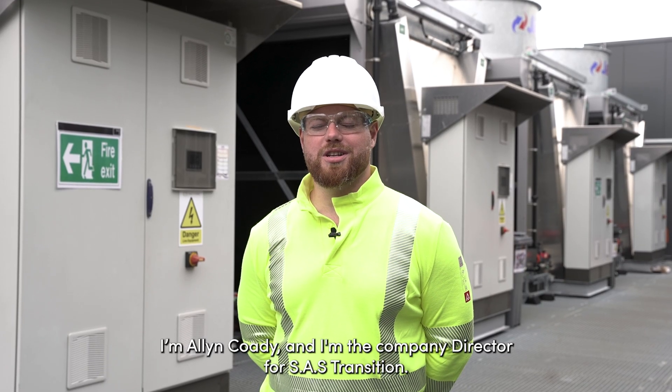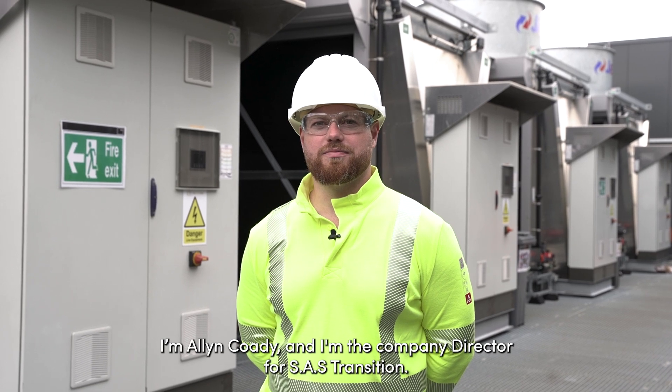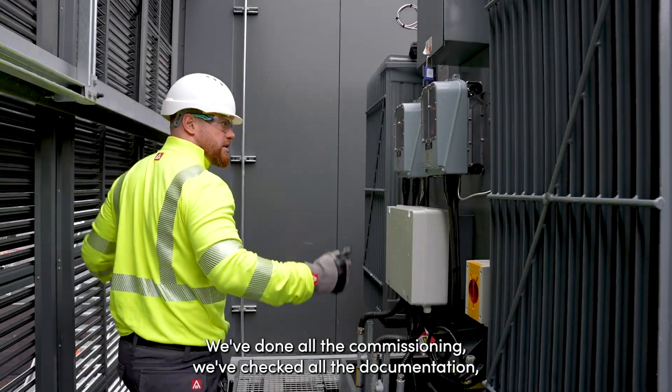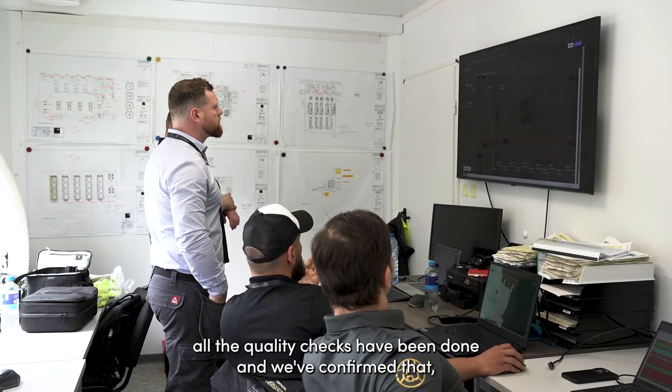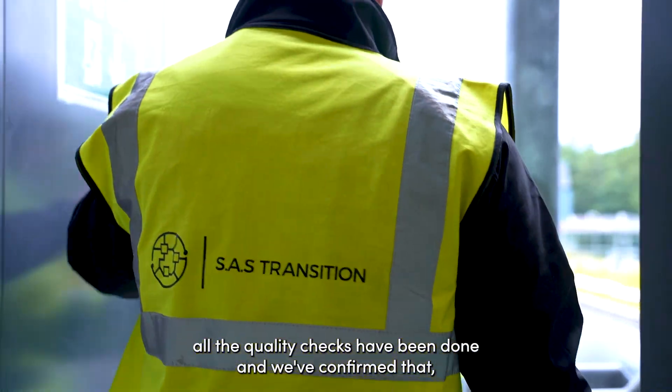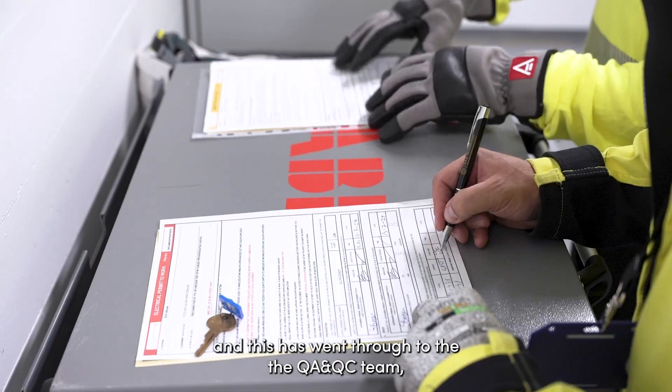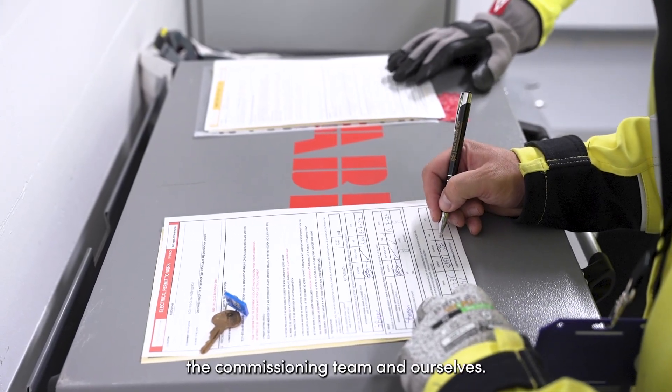Hi, I'm Alan Cody and I'm the company director for SAS Transition. Today we're going to energize one of our transformers. We've done all the commissioning, checked all the documentation, all the quality checks have been done and confirmed. The guys have filled out an energization request and this has gone through to the QAQC team, the commissioning team and ourselves.